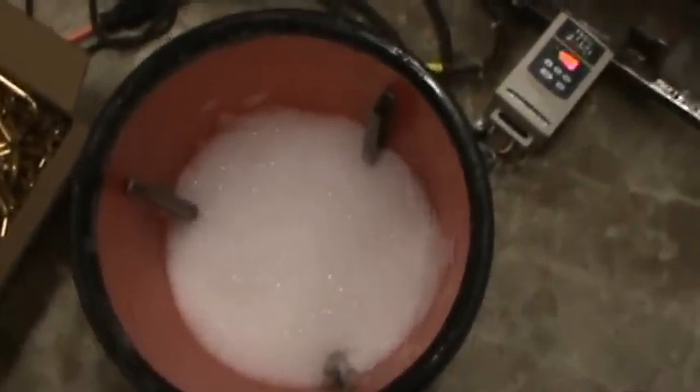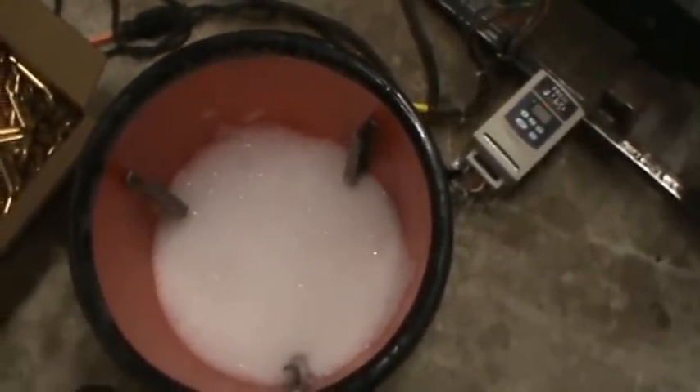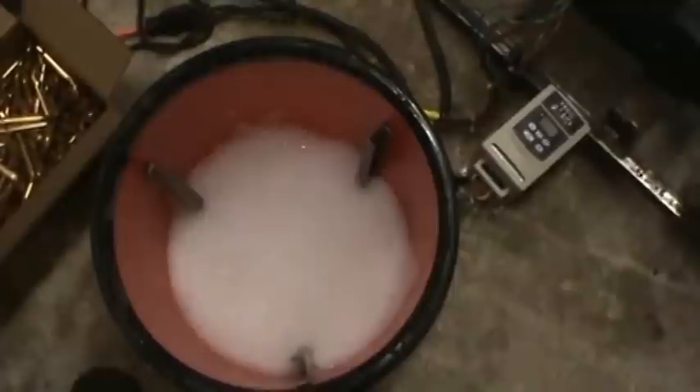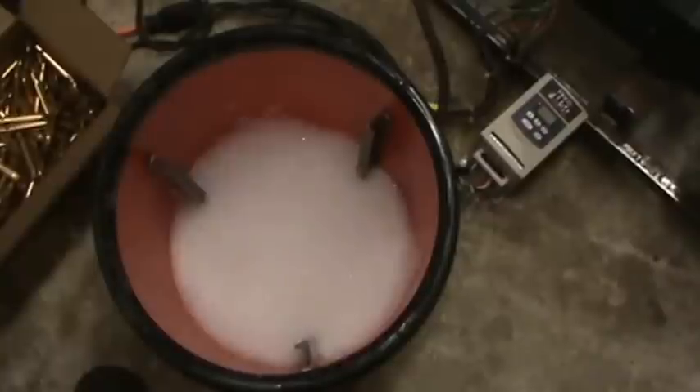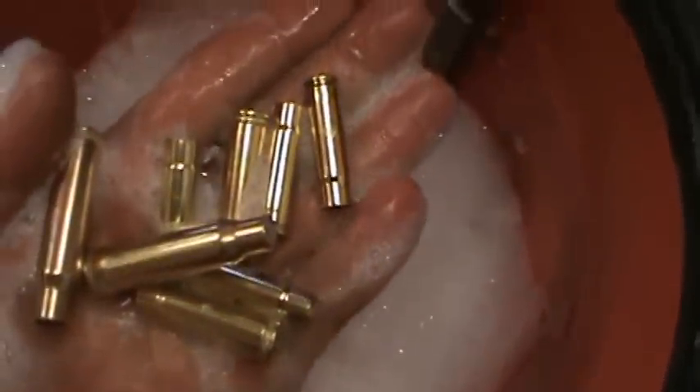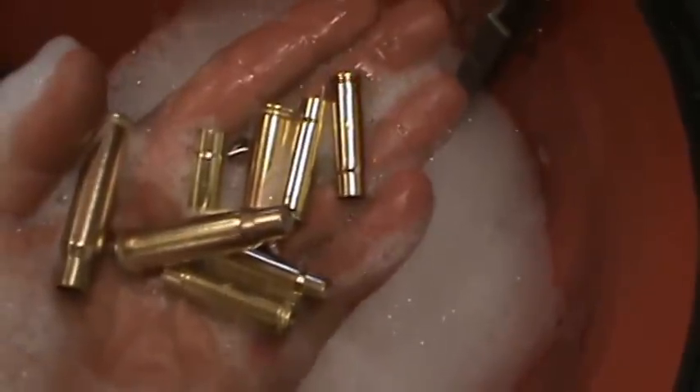I'm going to pop the lid and show you what's inside. I just popped the lid loose — it was on there tight. In here I have some Dawn dishwashing liquid, some of the Lemi Shine that guys are using — it goes in a dishwashing machine. I've got about a gallon and a half of water, five pounds of stainless steel media pins, and probably 250 to 300 pieces of brass with all kinds of different calibers.